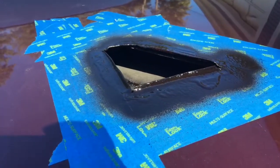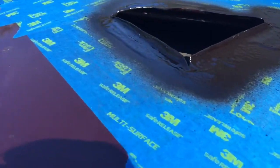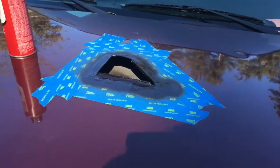Alright guys, I got the cutout all shaved down the way I want it. It's all rubber undercoated now, so we shouldn't have a problem with any rust for a while.